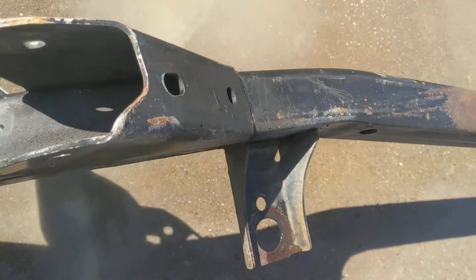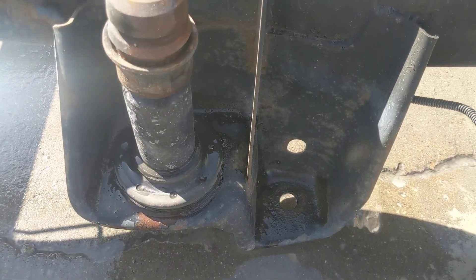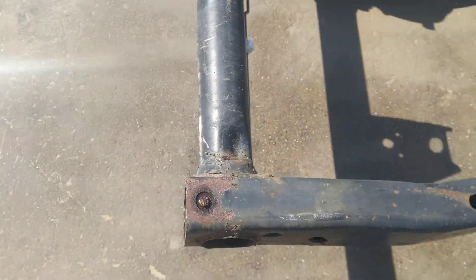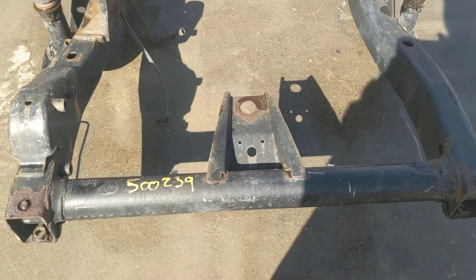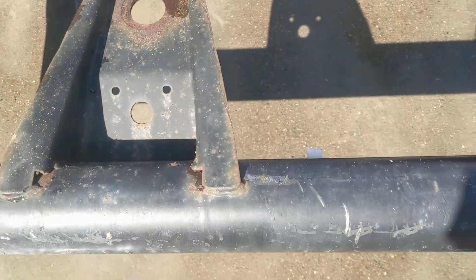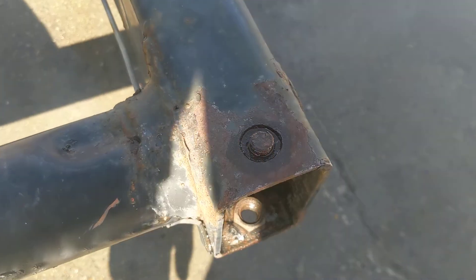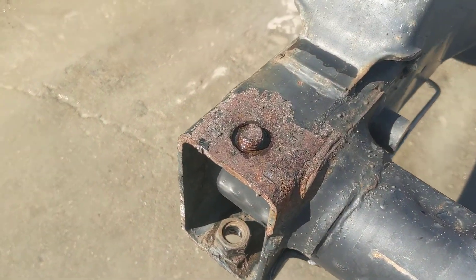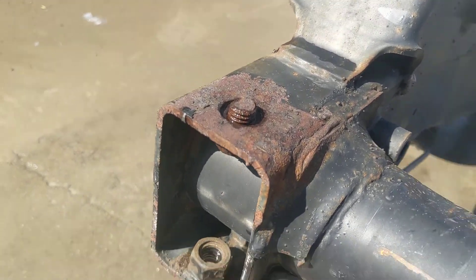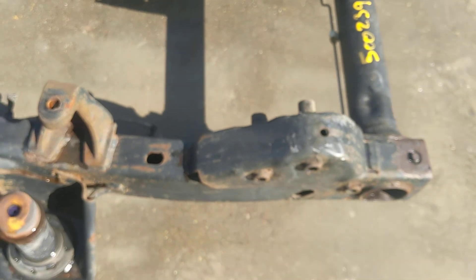Here's the front control arm. And there's the shock tower. Here's the front part of the frame on the underside. That's where the grill mounts — nice and solid mount. There was a broken bolt there from the bumper, but those are sticking out, so they've got enough thread on them to be extracted fairly easily if you've got a good set of extractors.